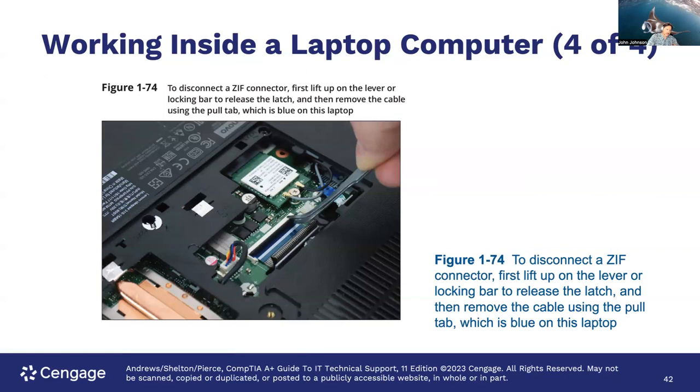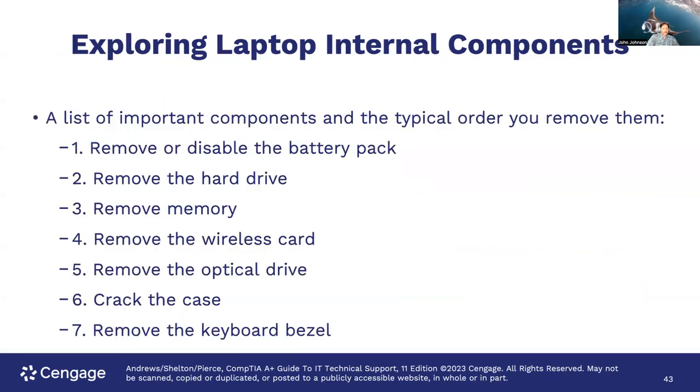ZIF stands for zero insertion force, so it shouldn't take any force to insert. Lift that lever up first to release it, then remove the cable by using the pull tab — you can use those insulated tweezers we talked about. A list of important components in the typical order you remove them: remove or disable the battery pack, remove the hard drive, the memory, the wireless card, the optical drive, crack the case, and remove the keyboard bezel.